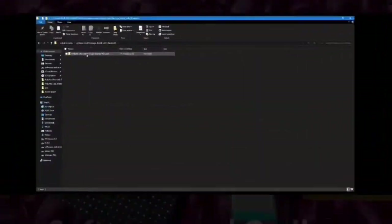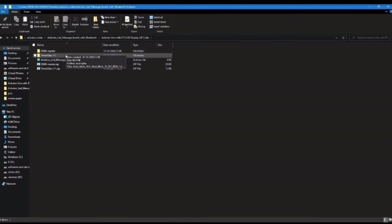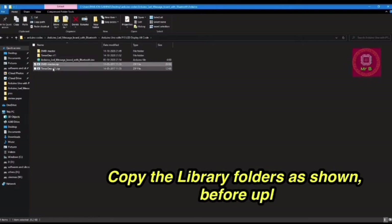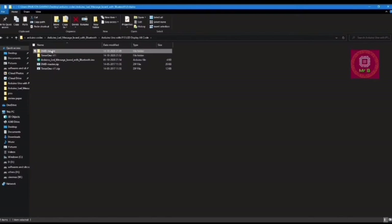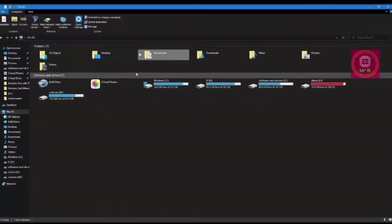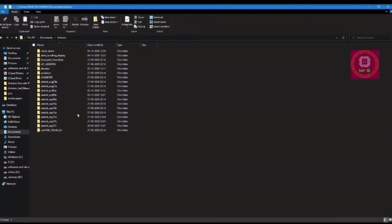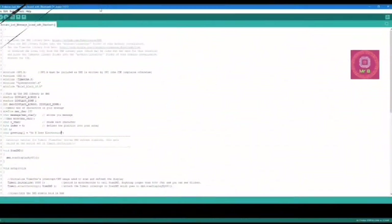This folder will be linked below in the description. Once you open it you'll see the Arduino LED message board code and two zip files: DMD Master and Timer One. Once you unzip these two folders, you need to copy them into the Arduino libraries folder, which is present in Documents, then Arduino, then Libraries, and simply paste them there.